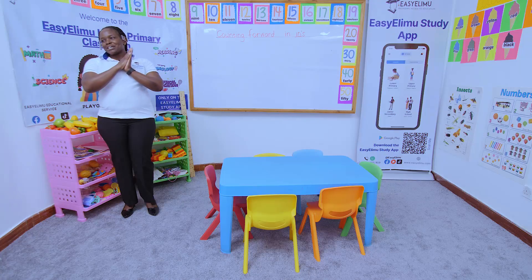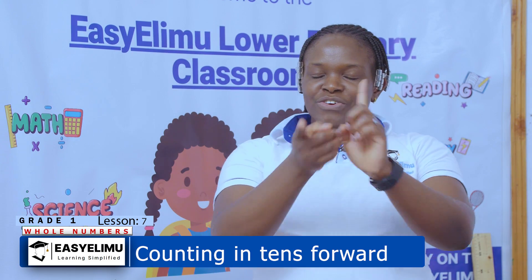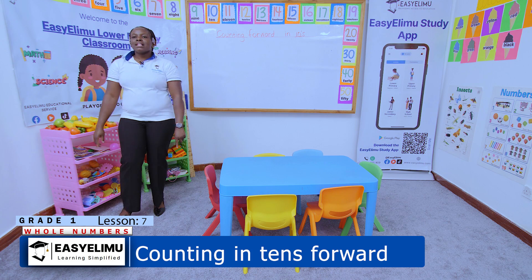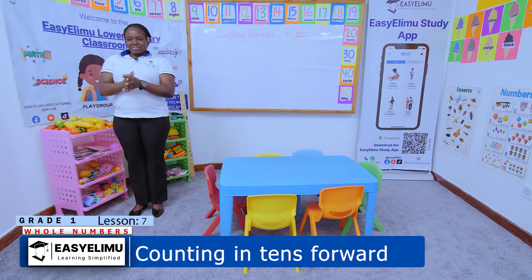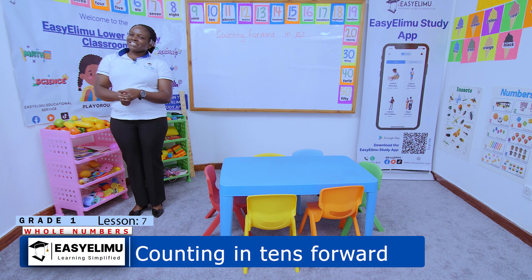If you're happy and you know, stamp your feet. If you're happy and you know, clap your hands. If you're happy and you know and you really want to show, if you're happy and you know, do them all — stamp your feet, clap your hands. Welcome to this class again. It's your teacher. Welcome to Easy Elimu, learning simplified.